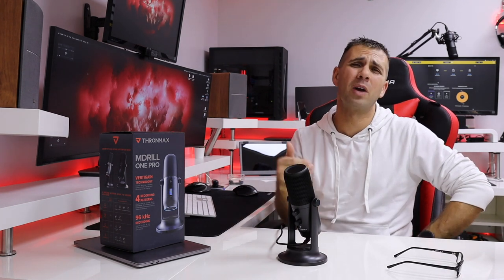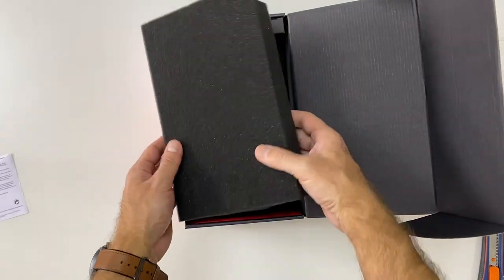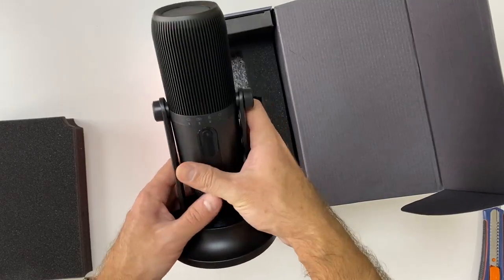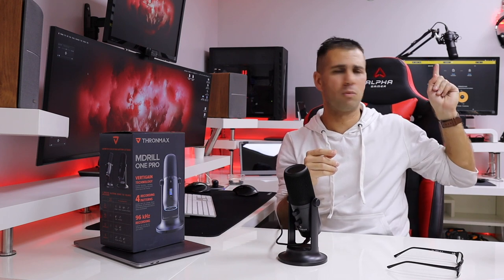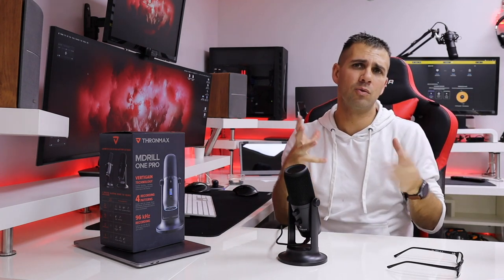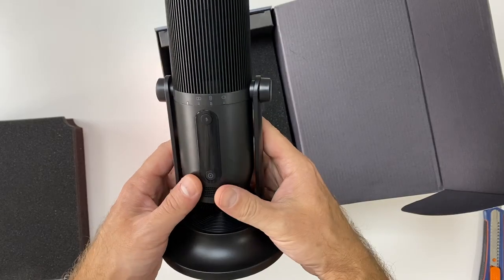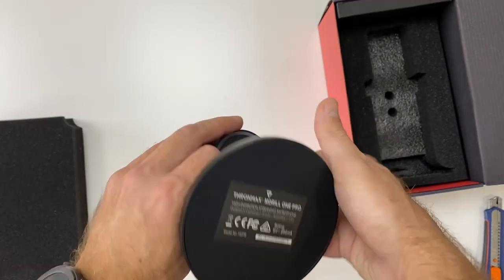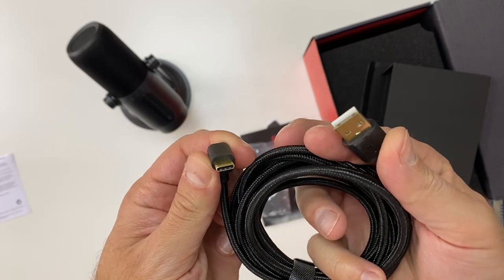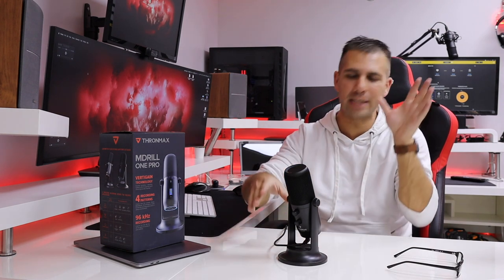Moving on to a quick unboxing experience: once we open the package, we have the M-Drill One Pro. It also comes with a desk stand, but I always suggest getting a boom arm or microphone arm — like the one I have — especially to avoid vibrations from our desks. Besides that, we also have paperwork and a USB Type-C to USB Type-A cable. It's a long cable — 3 meters — which I suggest using, and it has a design that allows me to move the microphone easily, which is great.